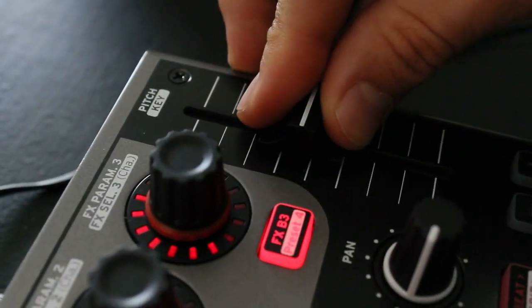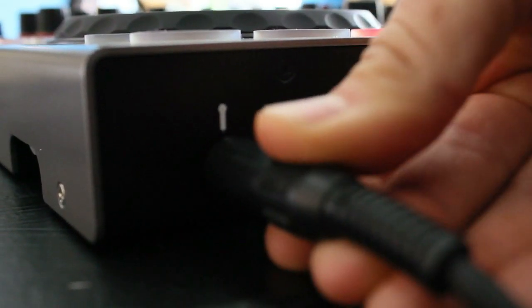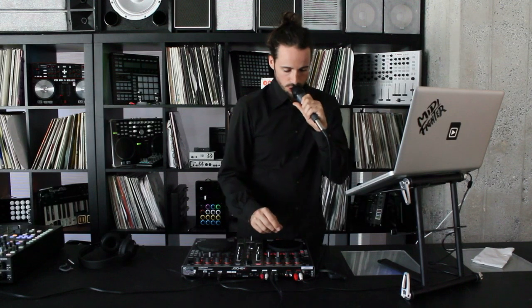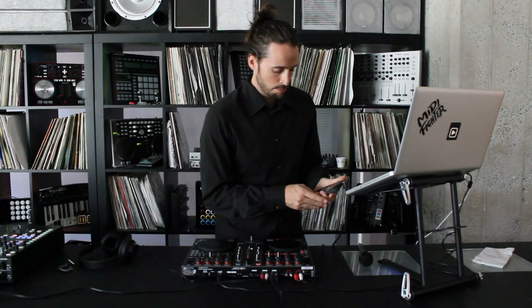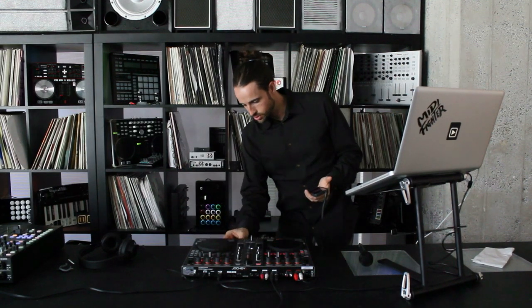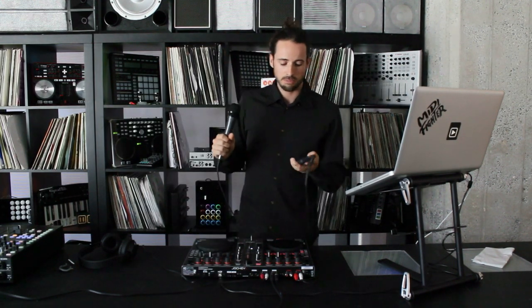The pitch faders have good resistance and feel pretty good. One nice thing about this unit is it allows external inputs — including a microphone input via a quarter-inch plug. You can also plug in an external audio source; for example, an iPod loaded with a track into input number one, set to mix, so you can actually mix between the iPod and the software source. So if you've got your microphone and your iPod and you're playing a wedding, you can be totally disconnected from the computer and still perform.